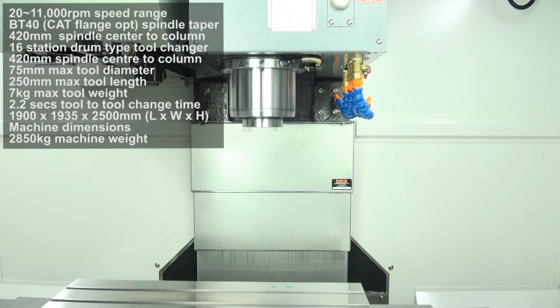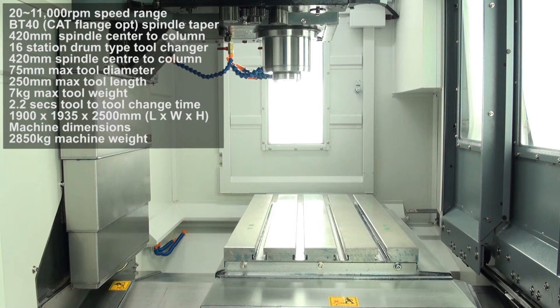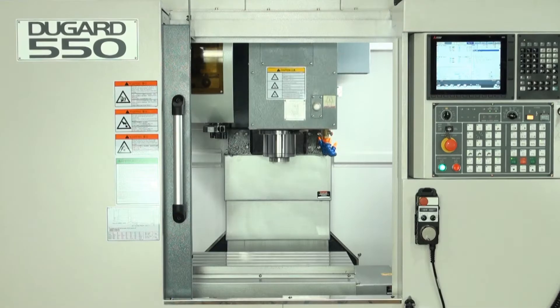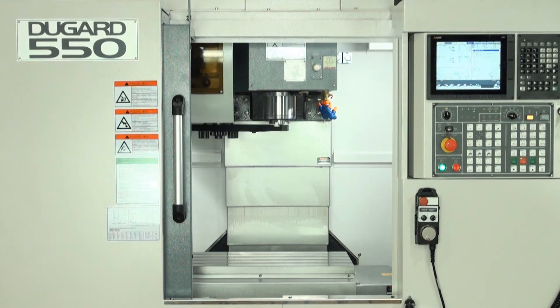The Dugard 550 features a pneumatic counterbalance as standard. Other standard equipment includes rigid tapping, helical interpolation, a high-power coolant system and a full set of pull studs.